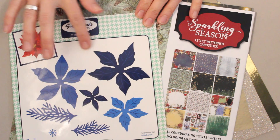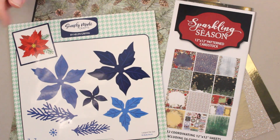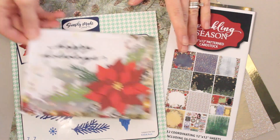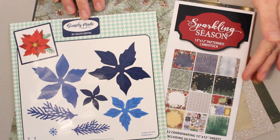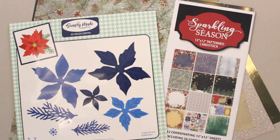This die set has seven elements which you can die cut from cardstock, pattern paper, or specialty paper, and then layer up to create a gorgeous poinsettia design that works beautifully as a card focal. In today's webisode I'm going to be working with some of Hot Off The Press's specialty papers like vellum and glitter paper, as well as pattern paper from the Sparkling Season paper pack and matching cardstock set. There are so many possibilities with this classic die design — come play with us!